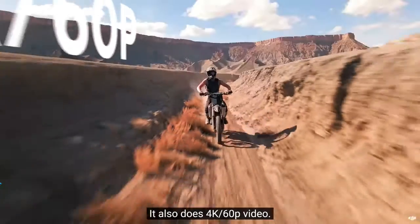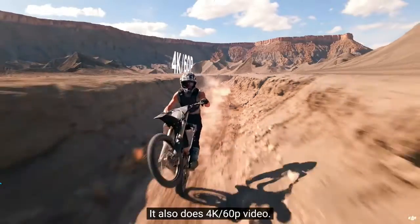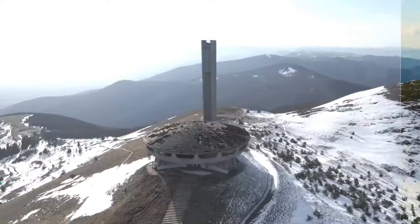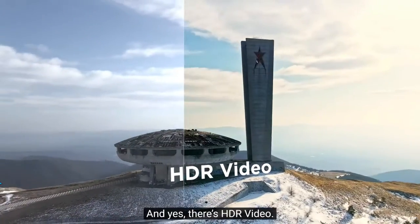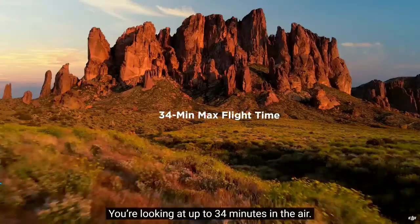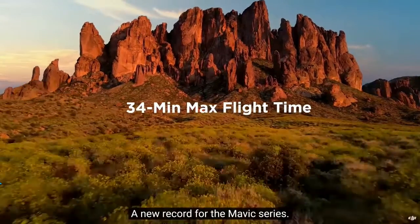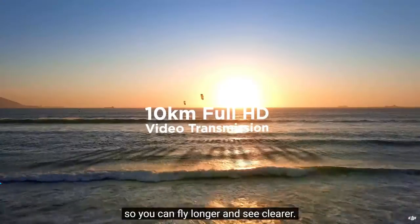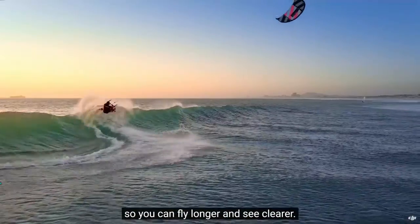It also does 4K 60p video. You can also slow things down — way down. And yes, there's HDR video. How's the flight time? It's fantastic — you're looking at up to 34 minutes in the air, a new record for the Mavic series. They've added OcuSync 2.0 so you can fly longer and see clearer.